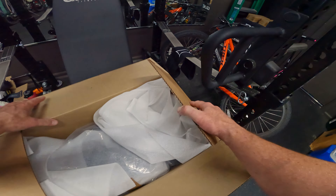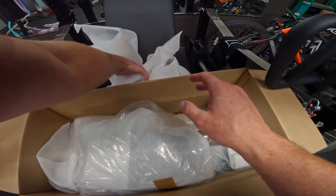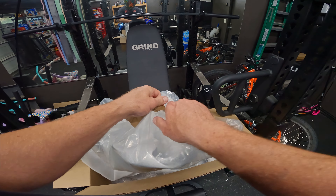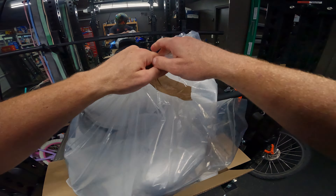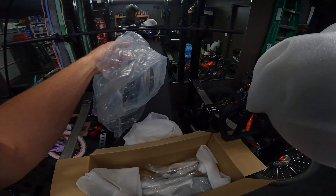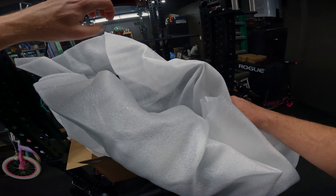See what it looks like — what do we have? Nothing! These unboxing videos, do they excite you? I don't know, I don't really ever do them. I've done one before, didn't get a lot of traction, but they're super popular.